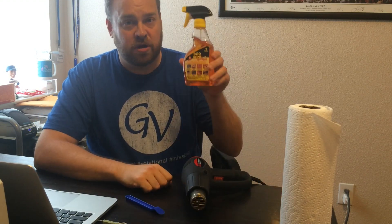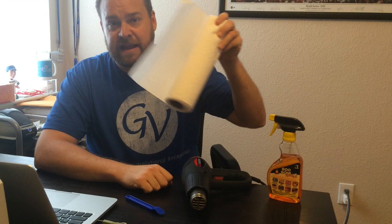Today I want to show you how I remove a price sticker from an item I want to sell on Amazon. I usually use just four tools, sometimes only two. I use a heat gun, I use a Scotty peeler, I use Goo Gone, and I use paper towels.